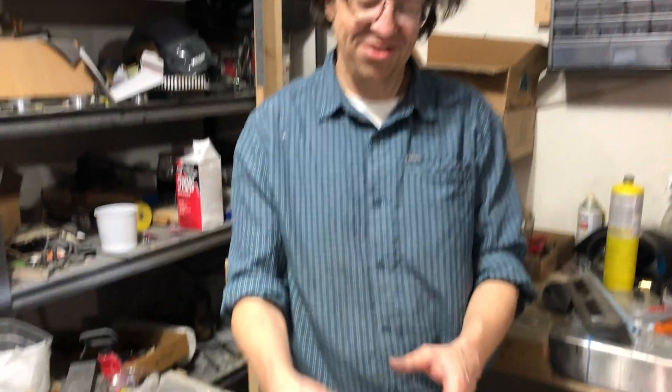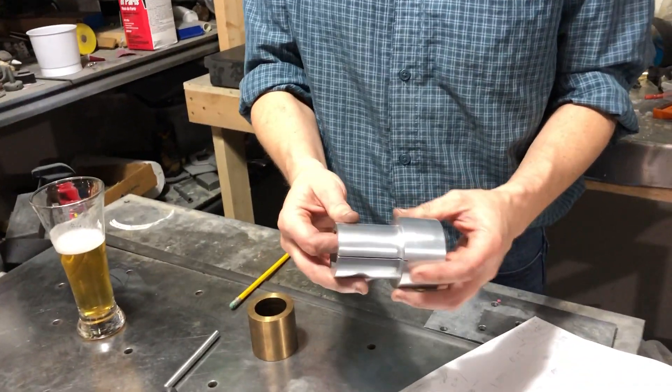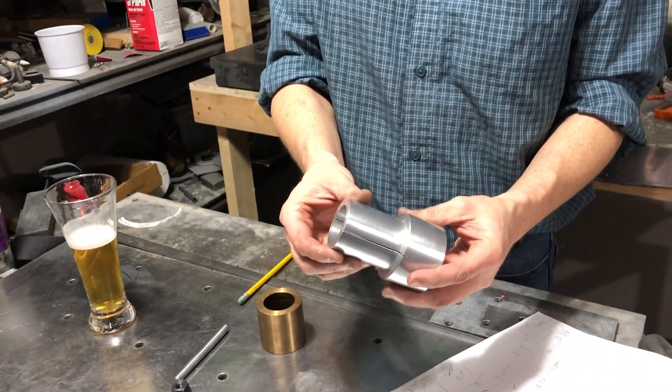Good morning kids. So I'm going to talk a little bit about today's project. This is called an expanding arbor.